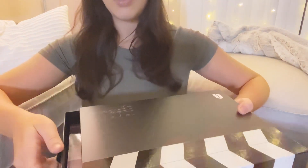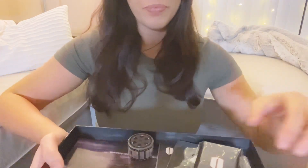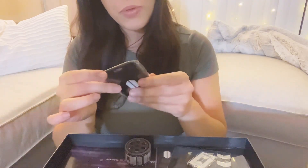Maybe later on after this unboxing I'll show you guys my new bunny rabbit. So I think it opens like this — let me point the camera down so you guys can see what I'm unboxing here. Oh my god, okay!